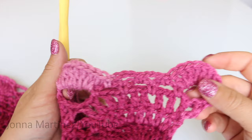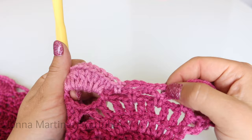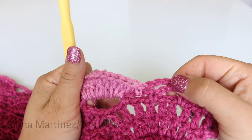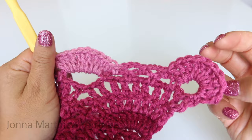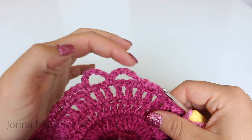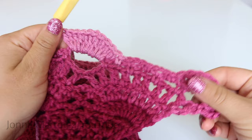Here's how my work is looking for row twenty-four. Ten double crochet into the chain five space, then go right from that double crochet and single crochet into your first chain three, chain three single crochet into the second chain three, chain three single crochet into the last chain three, then go right from that single crochet into ten double crochet. Continue in this fashion all the way across. When you get up to the top, place ten double crochet and ten double crochet right at the tip. Here is my work at the end of row twenty-four.